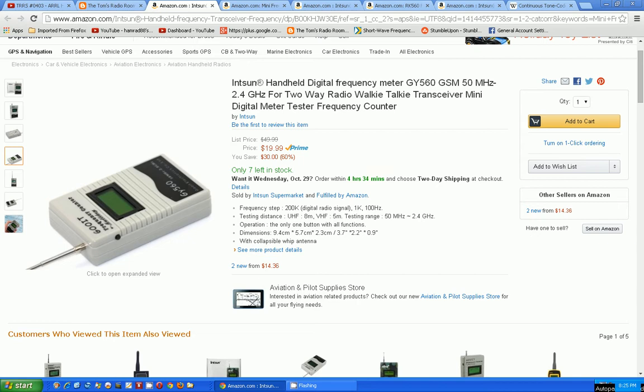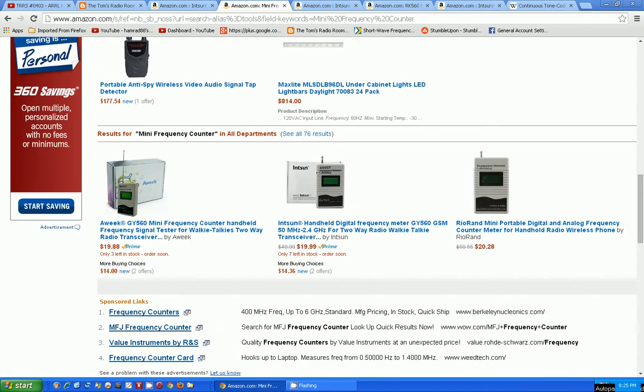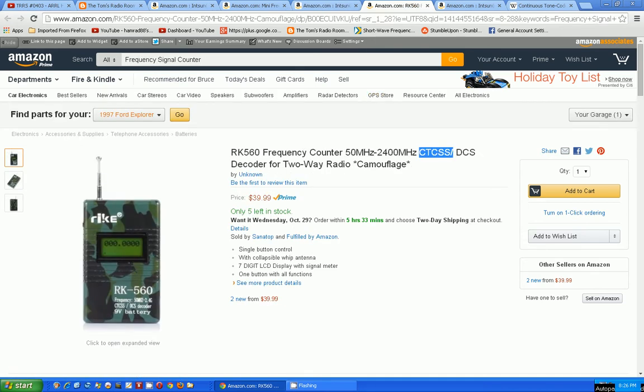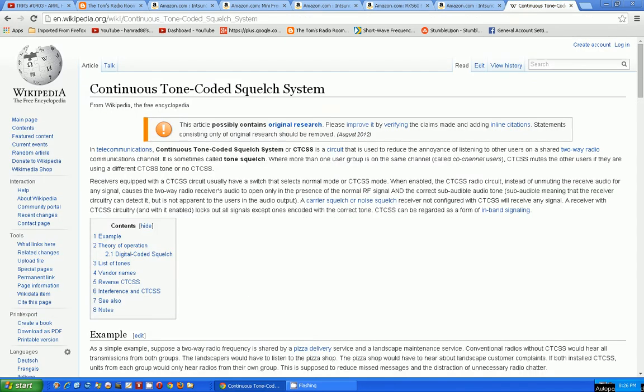I love that name GUIT — maybe it's pronounced differently. That's not the one I want to show you. Here's another one — most exciting thing I've ever seen — a camouflage version of it! It's called the frequency counter, 50 megahertz to 2400 megahertz, CTCSS/DCS decoder.